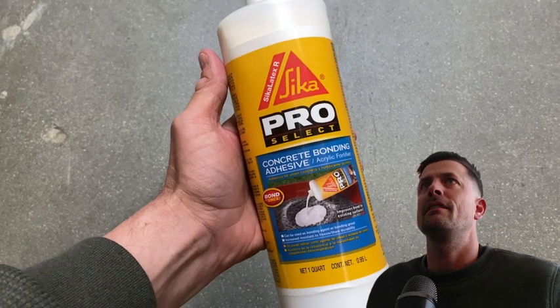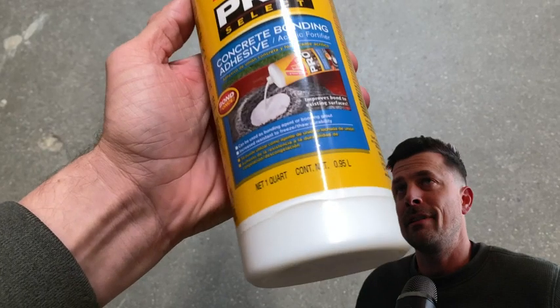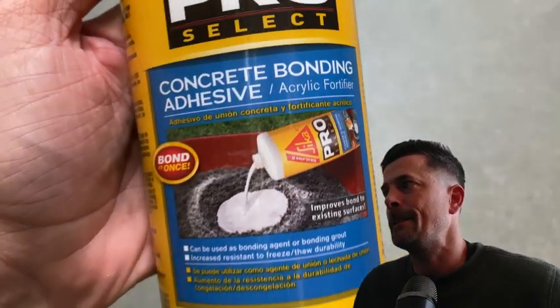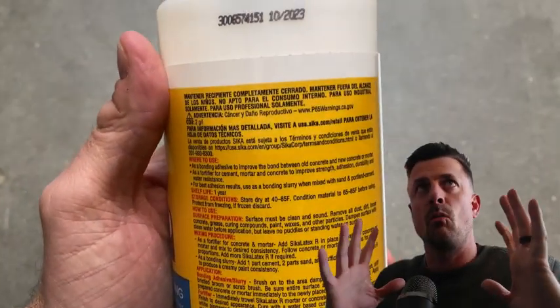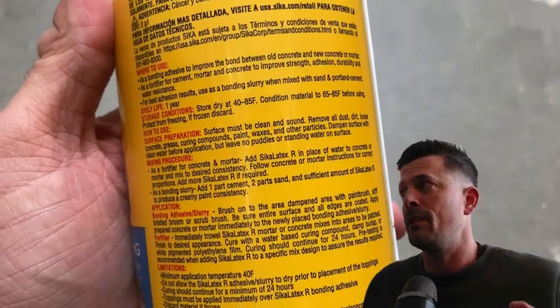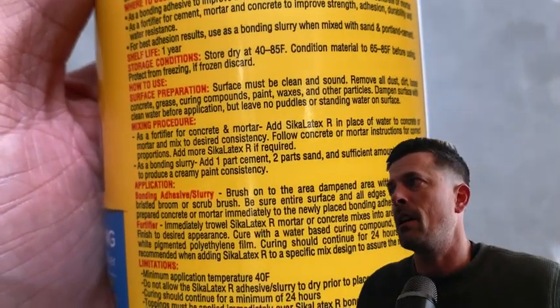In this video we're looking at the Cica Pro Select, the concrete bonding adhesive. It has an acrylic fortifier as well. This is a great additive, easy to use. The color, basically when you pour it, it's a white color. It really helps identify where you apply the adhesive, but it dries completely clear. So it's perfect for any clean looking type of repair.